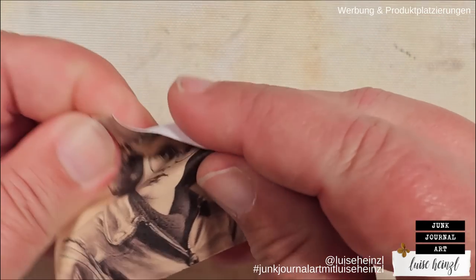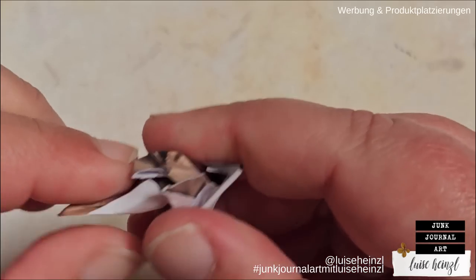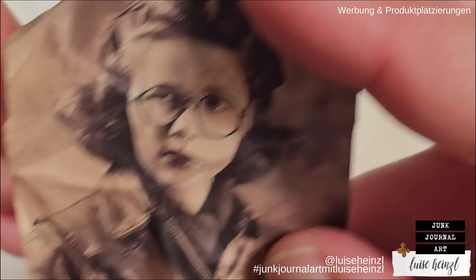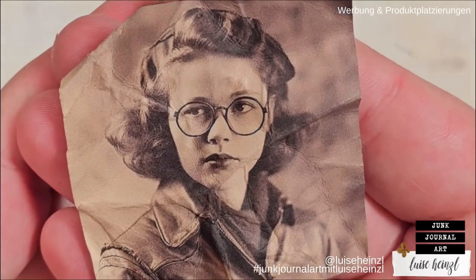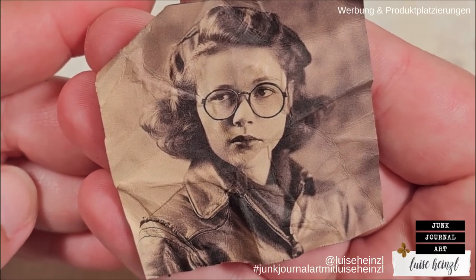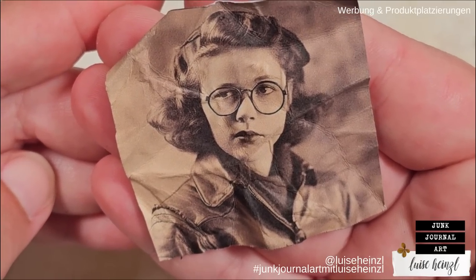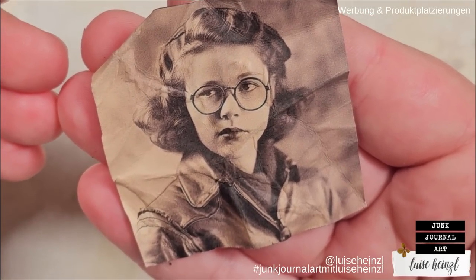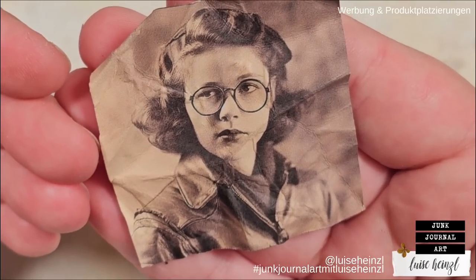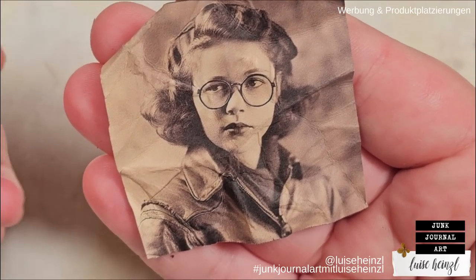We are going to use a little bit of water in a second, but I think water is something that everyone has at home. So the first thing we are going to do is crumble this photo. This is one of the vintage photo strip photos from my ephemera pack from my Etsy shop. The link is down below in the description box. When you crumble this up and fold it out, you can see it's already really, really different.